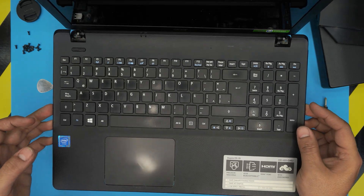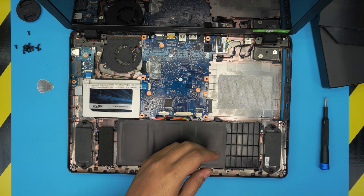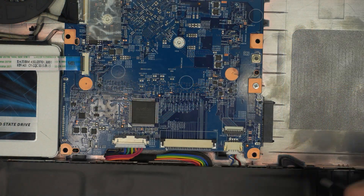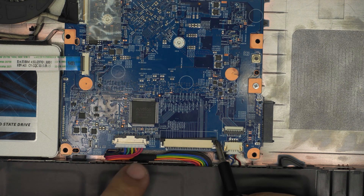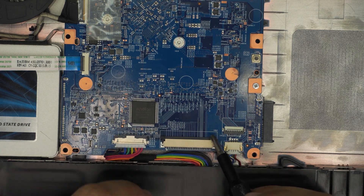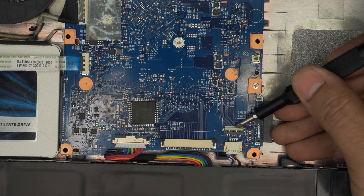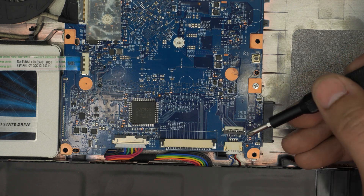Now grab the palm rest, lift it straight up, and there you have it. To recap the locks: the keyboard flex cable lock — move each side forward about one millimeter to loosen it so the cable can slide out. When putting it back, slide the flex cable in from the back end and pull the lock back to pinch it. For the trackpad, lift the lock 90 degrees, slide out, put back in, and lock it down.